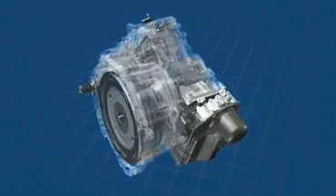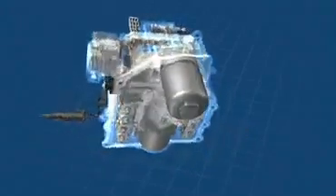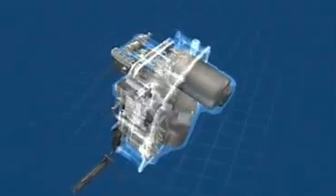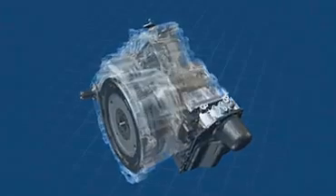The mechatronics unit. This is the gear change command center of the 7-speed DSG. It measures and evaluates gearbox and engine speeds in its control unit, and engages clutches and selector forks via electro-hydraulic actuators.